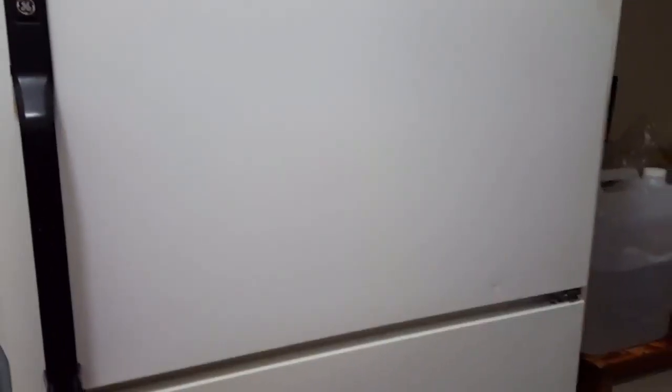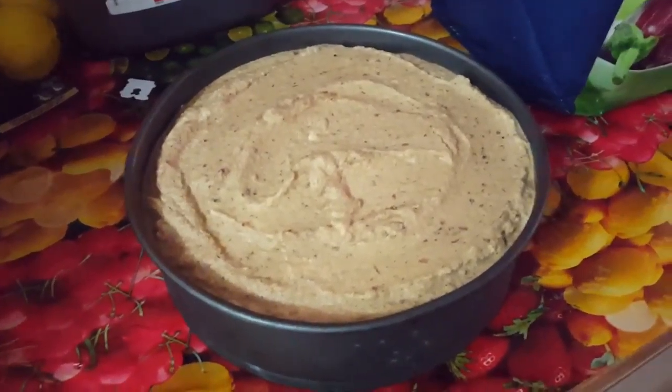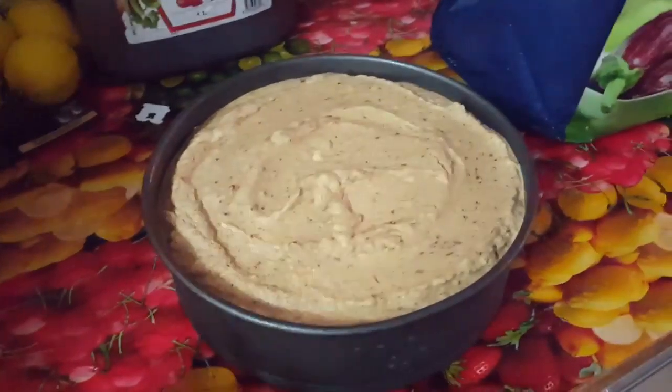Now put it in the freezer. Wait a couple of hours until it's hard. After a couple of hours in the freezer, now you have the chocolate pineapple raw cake.